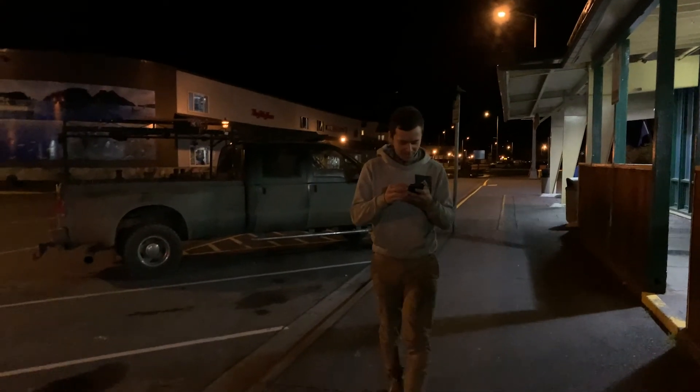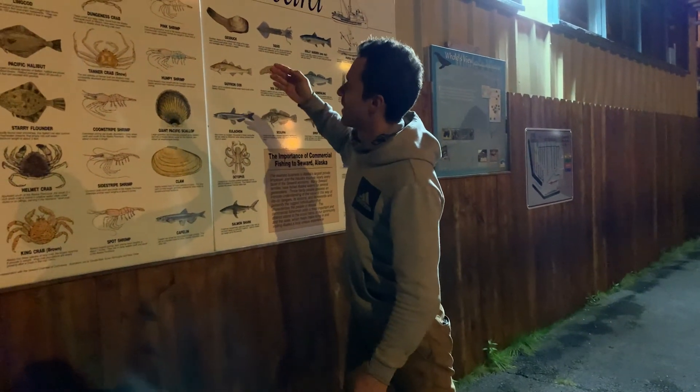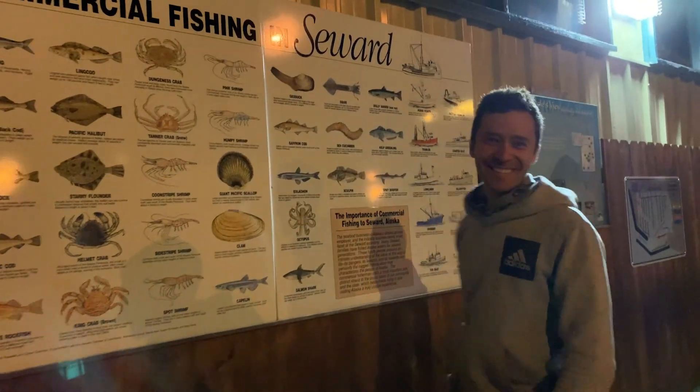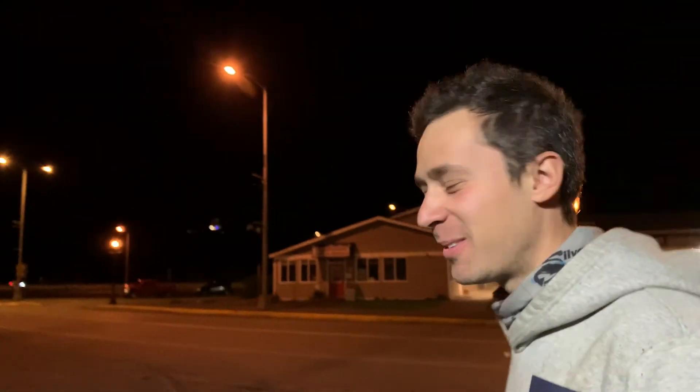Let's go and reminisce a little bit. Dude, check this out — Seward is awesome for fishing. You want cohol? They got it. You want hermit crab? You got it. You want humpy shrimp? I got that too. That's how we reacted the first time we were in Seward, almost a year ago today.